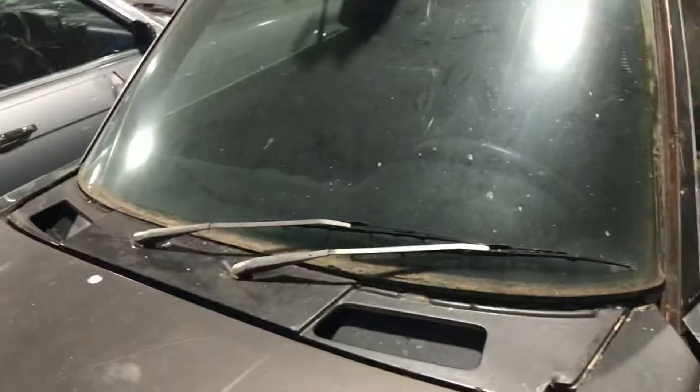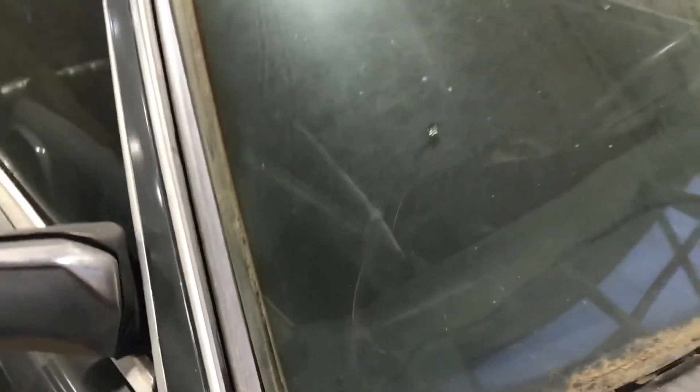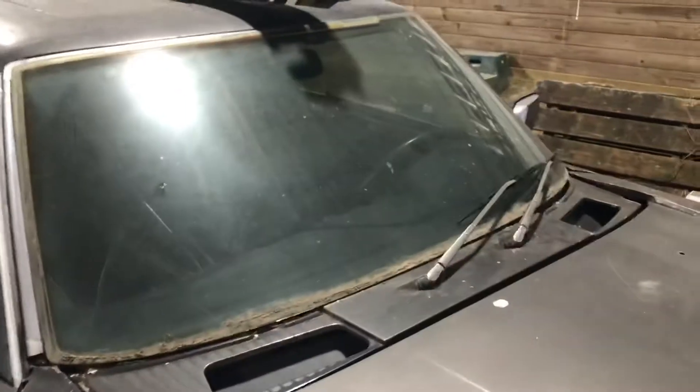I do have my spare SLC windshield on here, which is handy. I have another SLC that has a shot — oh no, that stinks. The glass under here is cracked. I didn't know that.